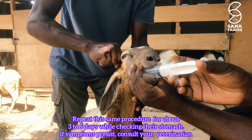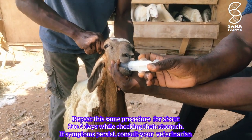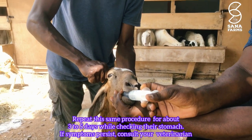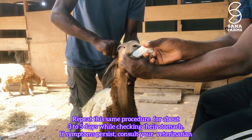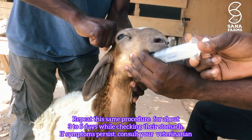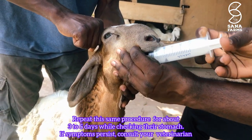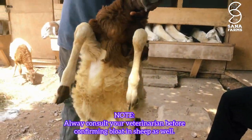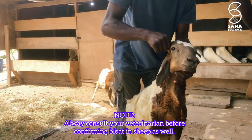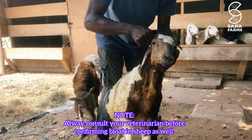Since bloat is essentially the buildup of gases in the rumen, this process will help release those extra gases to give the animal relief. After repeating this process for about three days, your animal should be okay and back to normal.